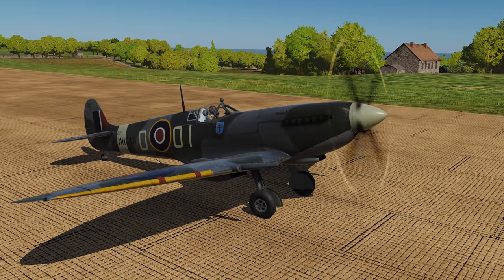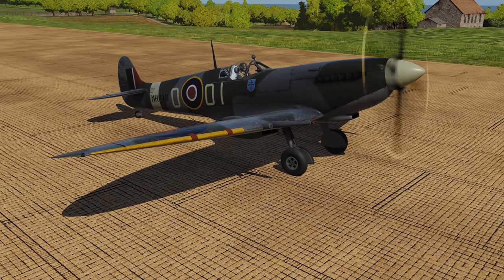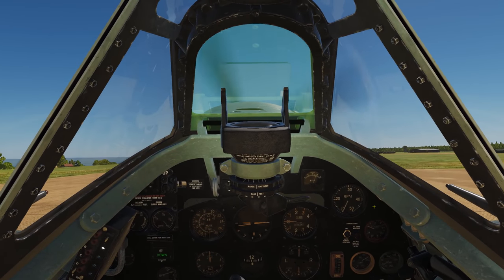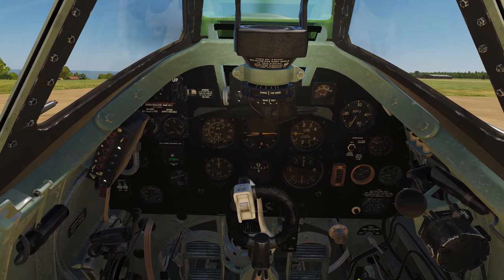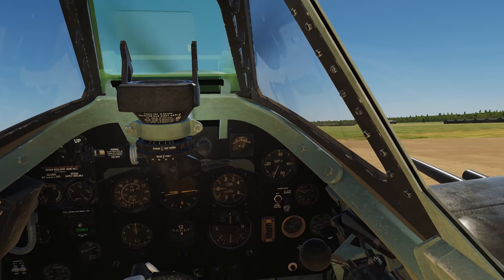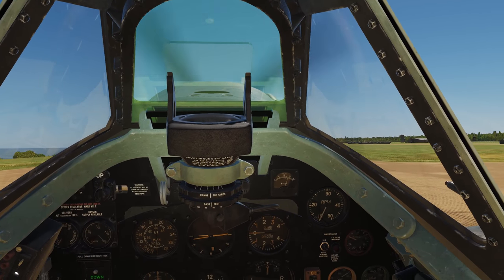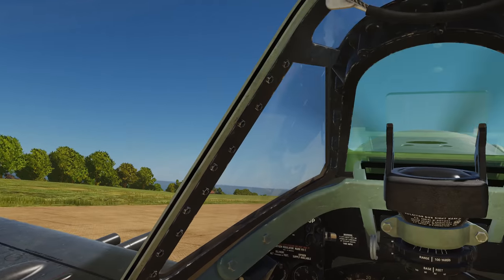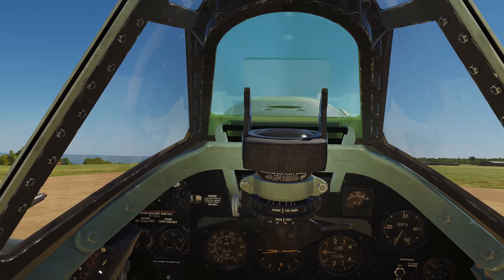Let's conduct the ground handling test in DCS on the dirt. This is actually a muddy dirt surface with the metal mesh plates the Allies used to create advanced landing grounds — not exactly the same surface as in IL-2, but we'll make comparisons. Sitting in the cockpit with full fine pitch, flaps up and brakes off, I'll bring the stick back and start advancing the throttle. The boost gauge in DCS gives instantaneous fine needle response as we move the throttle forward.